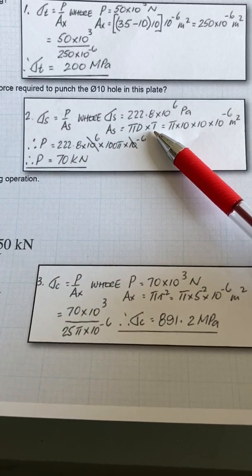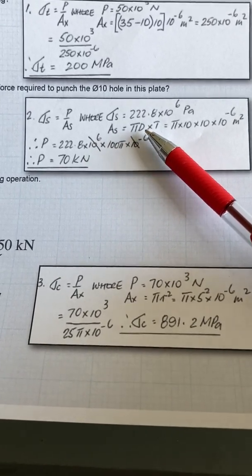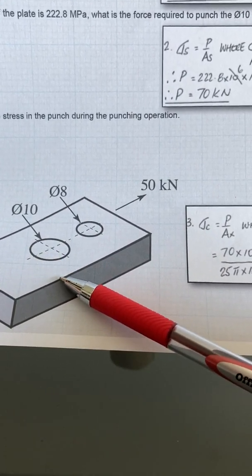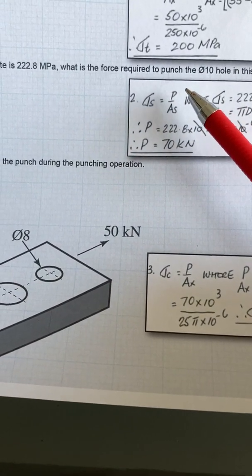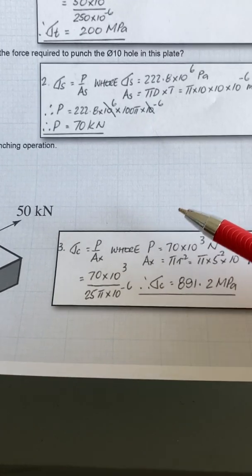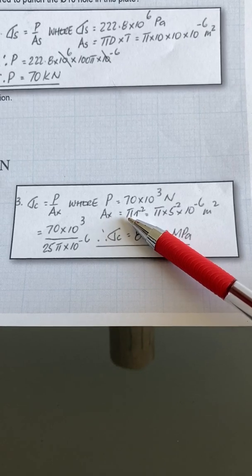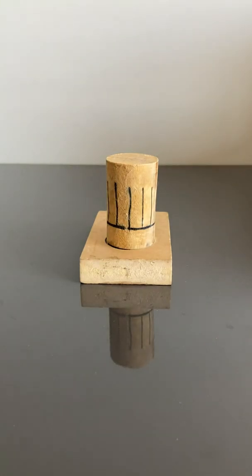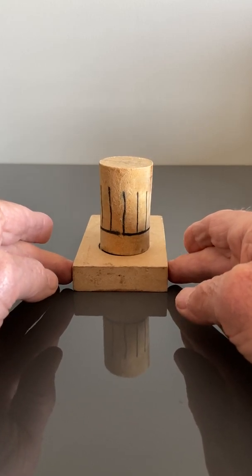The area of shear when you're actually punching is pi d times thickness, so it's the perimeter of the hole multiplied by the thickness — I'll show you that in a moment. But when you've found the force required to punch the hole, you've got to find the compressive stress in the punch so it doesn't exceed the compressive strength of the material. And so you use a different area — you use the cross-sectional area which is pi r squared. I normally don't take steel punches away because they're too heavy.